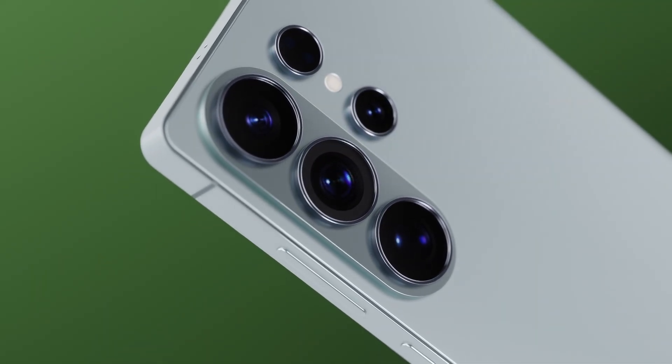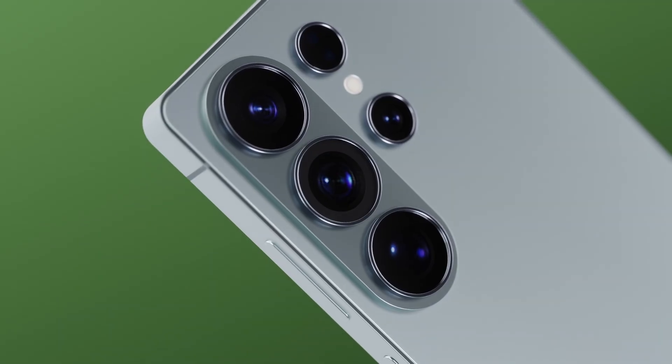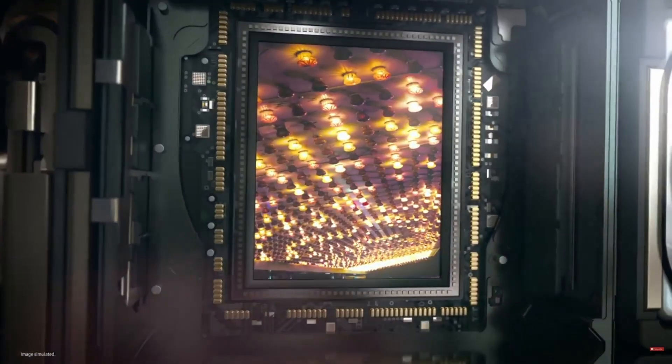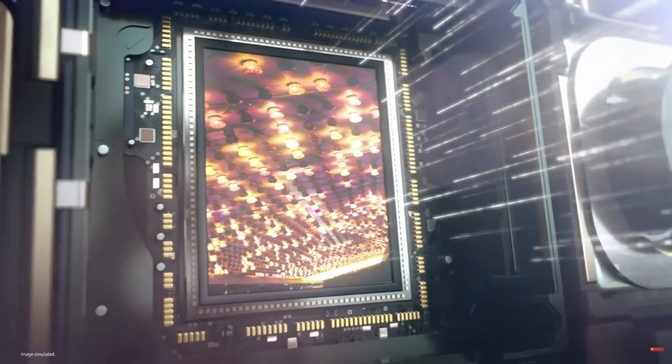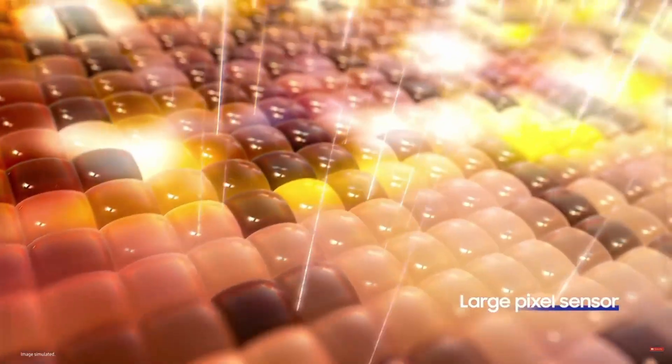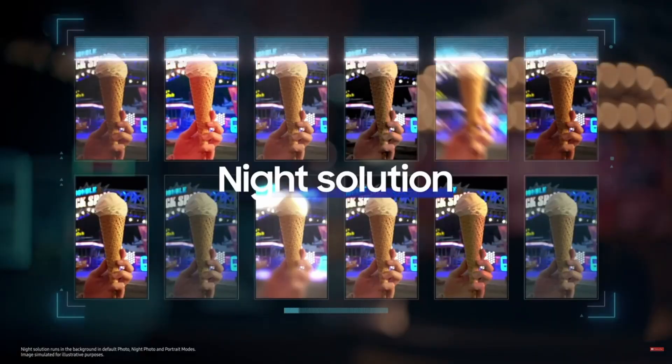Imagine your smartphone camera snapping crisp, noise-free low-light photos like a professional DSLR — without the smearing, without the blur, and with an insane level of detail. Sounds futuristic? Well, the future might arrive sooner than we thought.